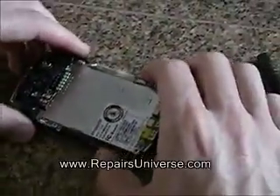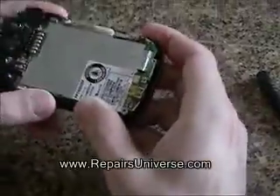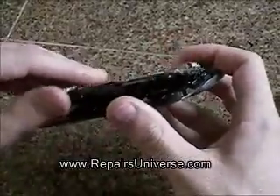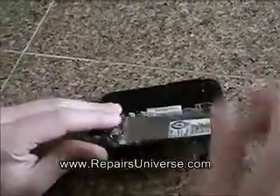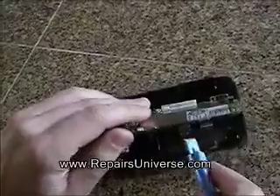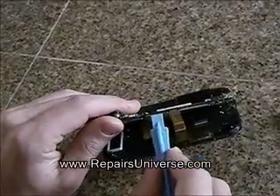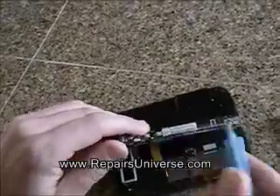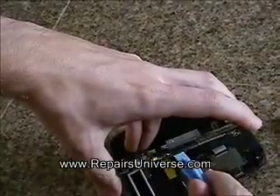Once the screws have been removed, you can ease the motherboard up from the phone, allowing you access to the flex ribbon cables underneath. These pop connections need to be released using the safe pry tool as shown here in the video. Once they have been released, you will be able to remove the motherboard from the rest of the phone.